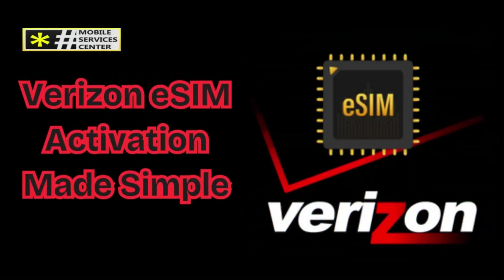Verizon eSIM activation made simple. Welcome to the Mobile Services Center channel, your trusted guide in understanding the ever-changing world of mobile technology.